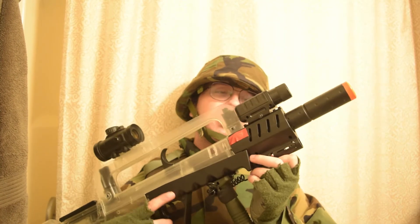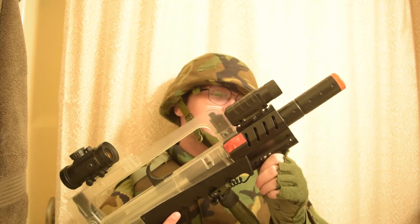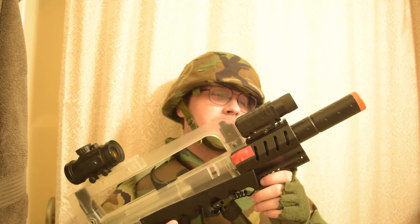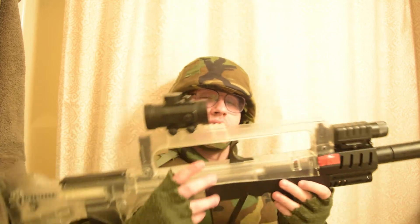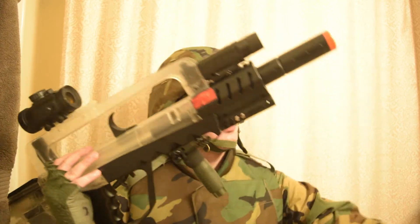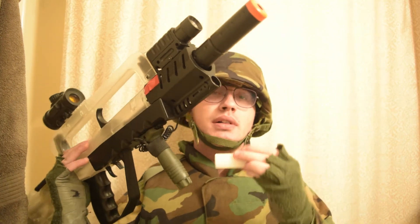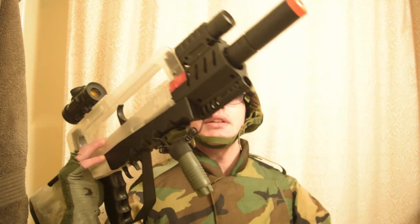Thank you for joining me today. This is a brief video showing off the Double Eagle AAA battery flashlight included with their lower-end electric guns, some of their spring rifles like the Double Eagle 46 FAMAS, and we'll be comparing it to a normal Bic lighter tonight in a completely dark room.